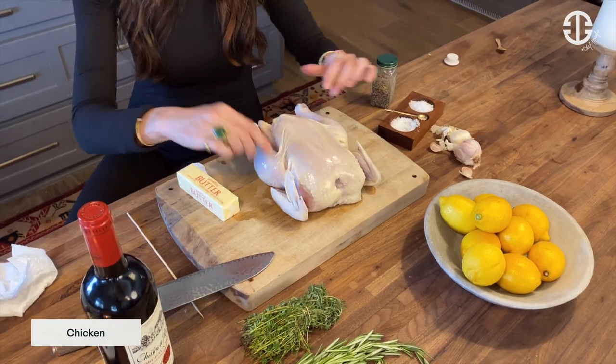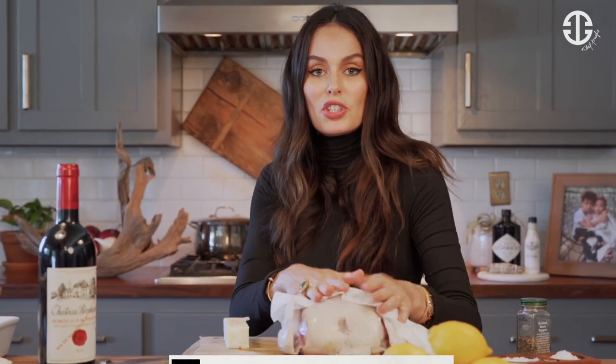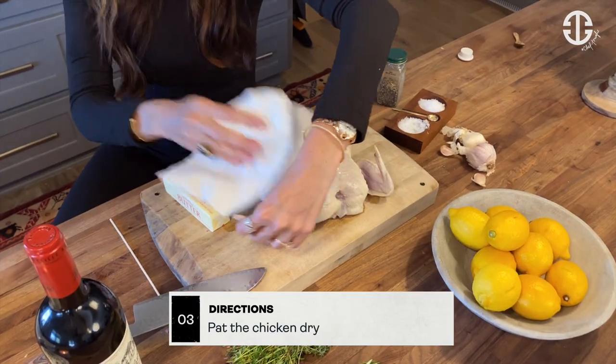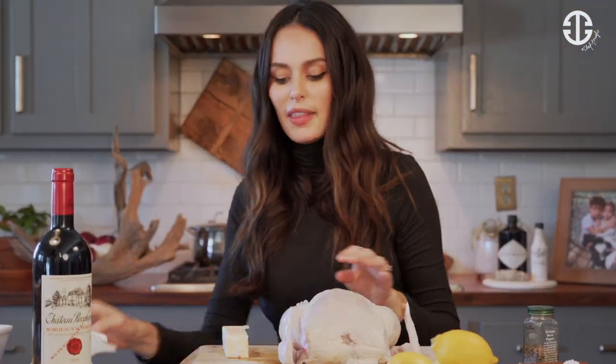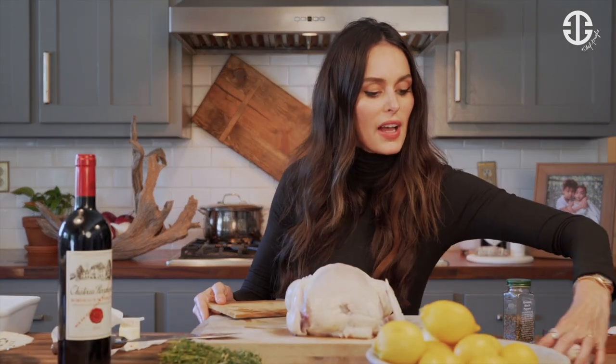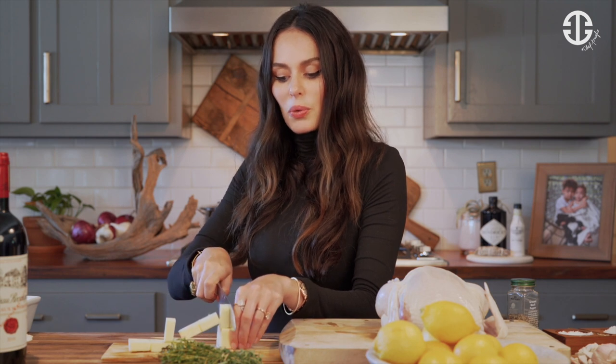First, you're going to have your chicken. You're going to let this come to room temperature because all meat is better cooked when it's at room temperature. We're going to pat the chicken dry like so. Then we are going to get our stick of butter. I'm going to get another chopping board because I don't like to mix raw meats with other things. We're going to unwrap our butter and cut it into kind of like tablespoons. Great if the butter is quite cold as well, so it maintains its structure.